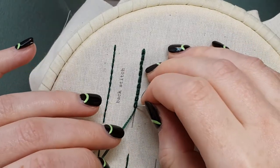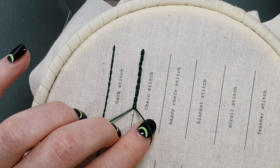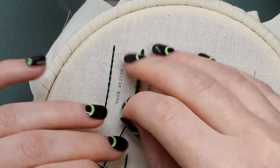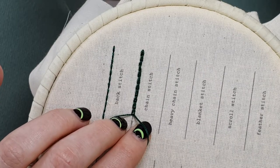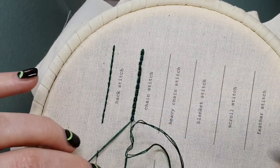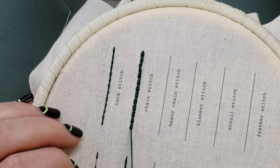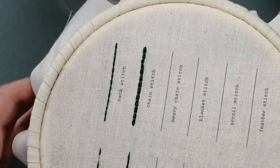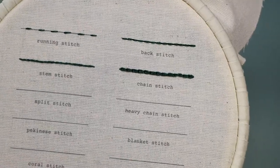This is another stitch that's very good for any sort of line work, and you can see it's a slightly thicker line. So if you want a thicker, bolder look, chain stitch can be really nice — it's also a really nice one for lettering as well. So that is your chain stitch. As always, if you have any questions do let me know and I'll try my very best to answer them.